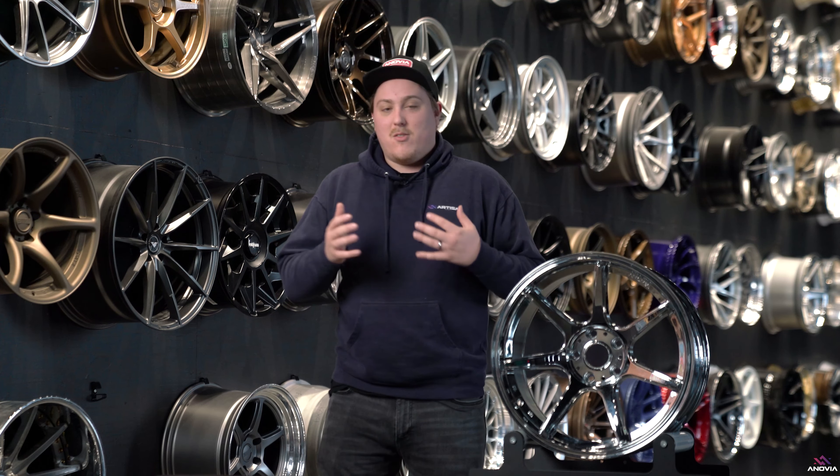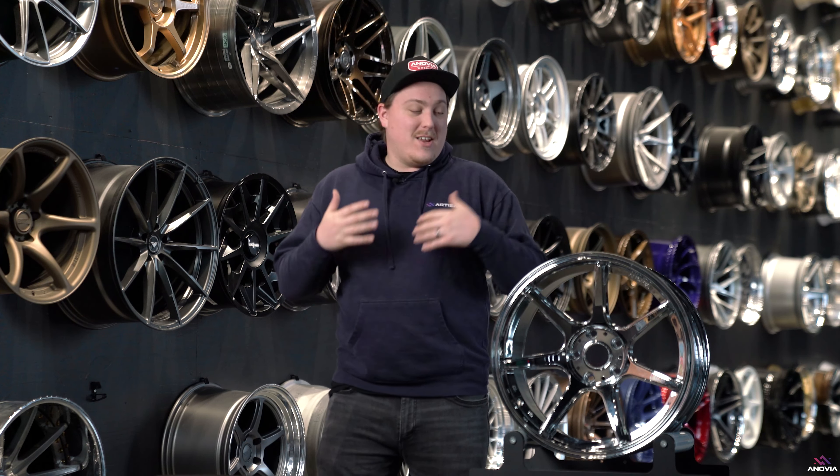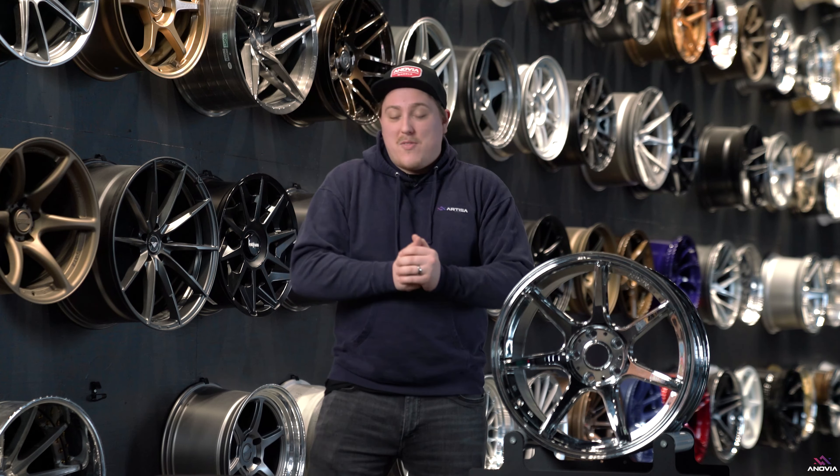Ever since we announced the Kano and the Treble at the end of last year, along with the transition to Inovia Wheels, we've been getting hit daily with comments and DMs about when's the Treble coming out, when's the Kano coming out. We are trying our best to keep you guys up to date, so we thought, why not just make a full video on it?